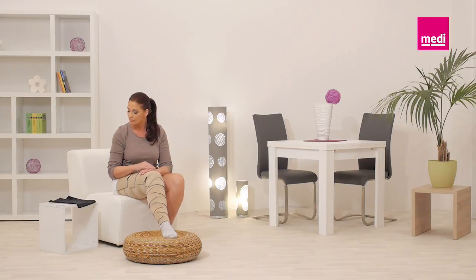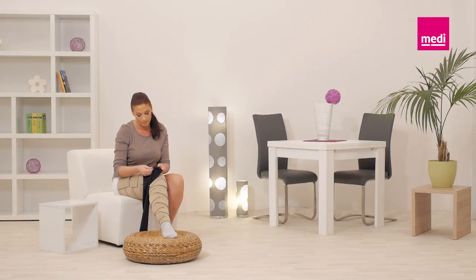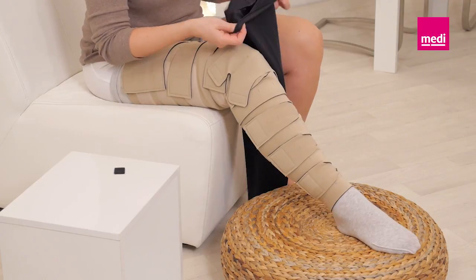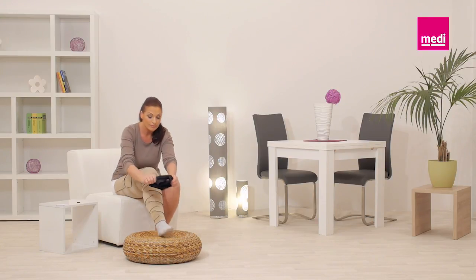If desired, apply a Circaid cover-up whole leg. Remove the piece of felt between the Velcro tabs of the cover-up. Fold over the top edge so that the two Velcro tabs are visible — this will prevent the tabs from catching on the garment while sliding it on.